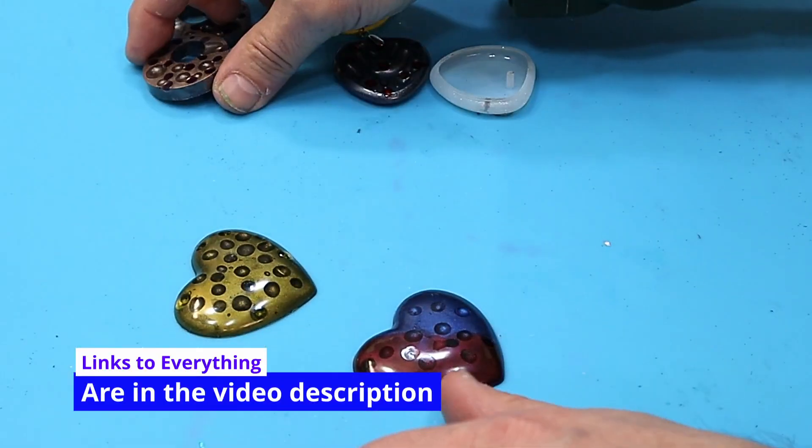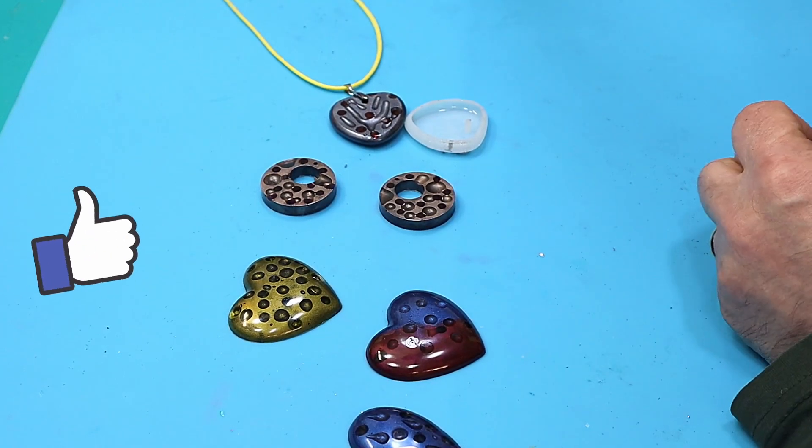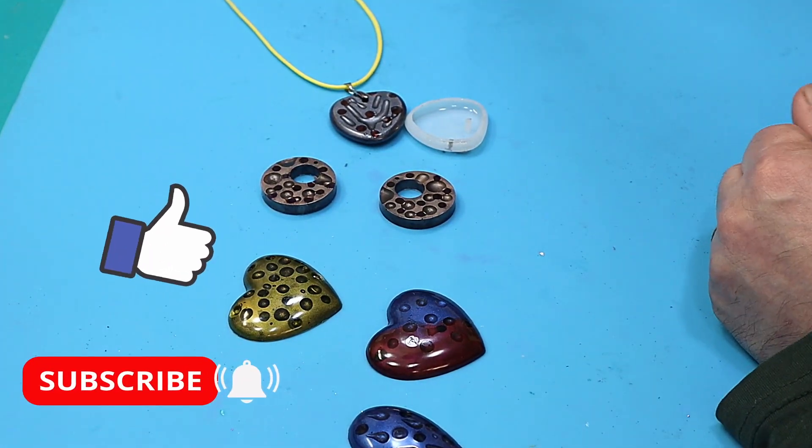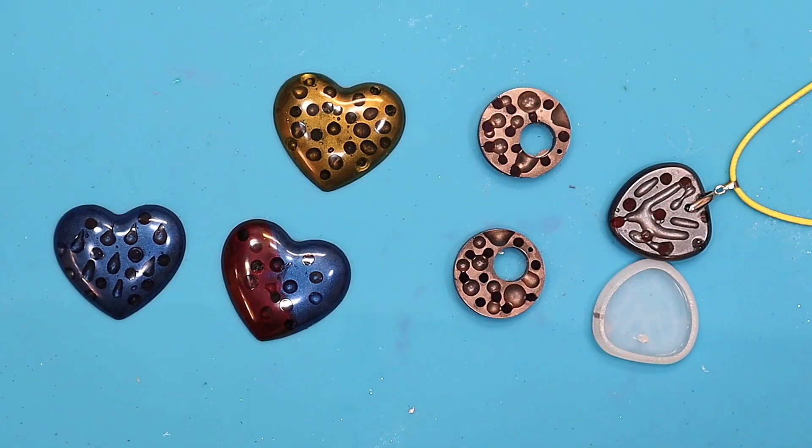I hope you've enjoyed this — it's such an easy technique and gives you some great results. Looks like Emmental cheese! Please hit that like button, it really helps my videos to get out there, and don't forget to hit subscribe. Check out the video coming up next on tips and tricks for using UV resin — you'll be surprised what you learn. Take care, enjoy your resin, bye!